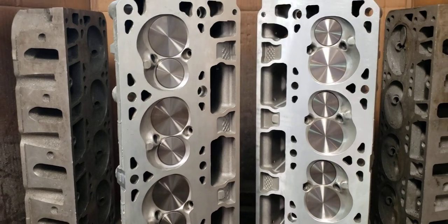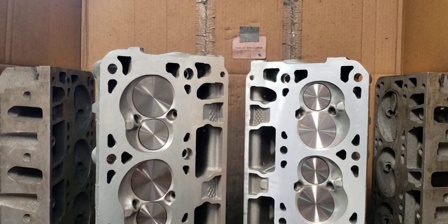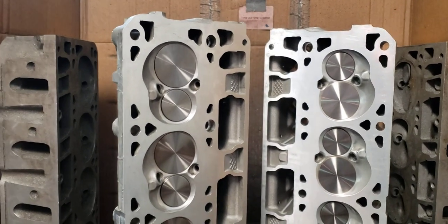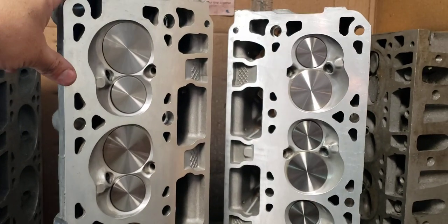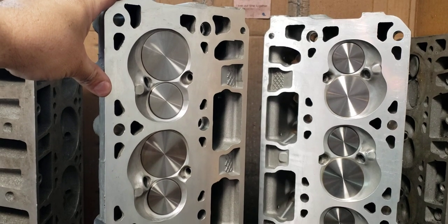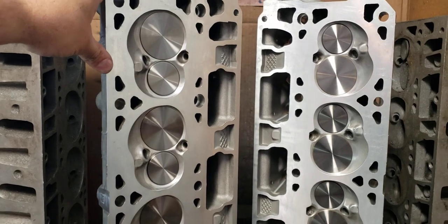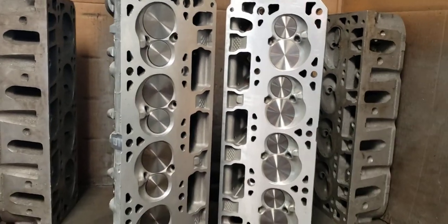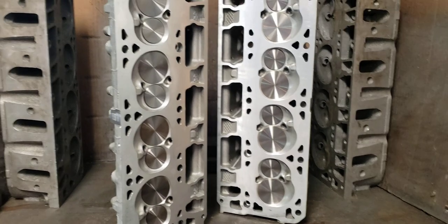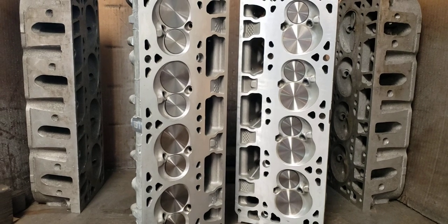We're going to go to a ductile iron seat, top to bottom, because that way you can run either stock valves, stainless steel valves, or our titanium valves, or a mixture of both. Titanium valves are expensive, and we're trying to cater to the average budget guy, but we're also a zero-failure kind of company. I don't want you to have to spend money twice. I don't want to see you drop a stock exhaust valve and take out a $10,000 motor because $1,000 titanium valves were too expensive.